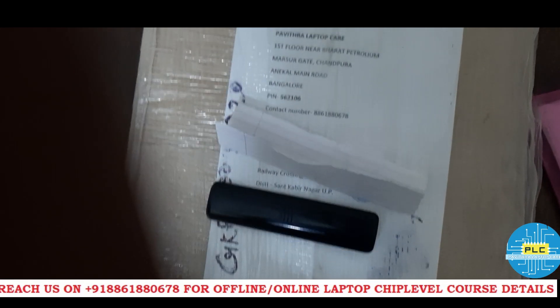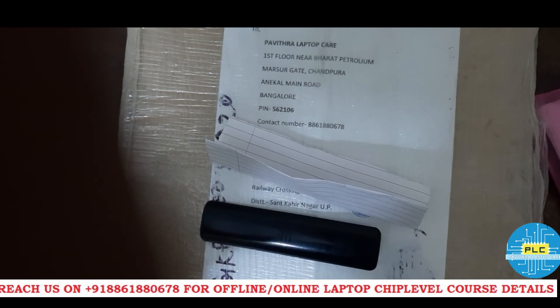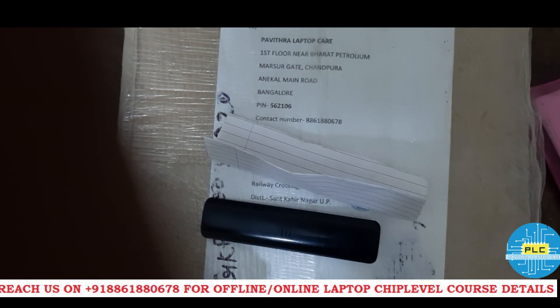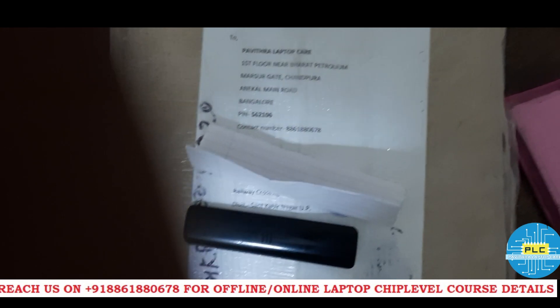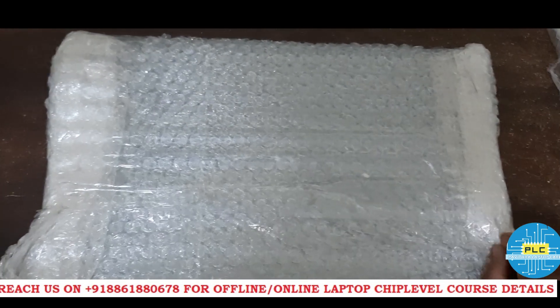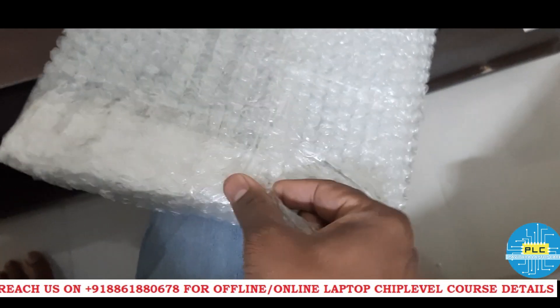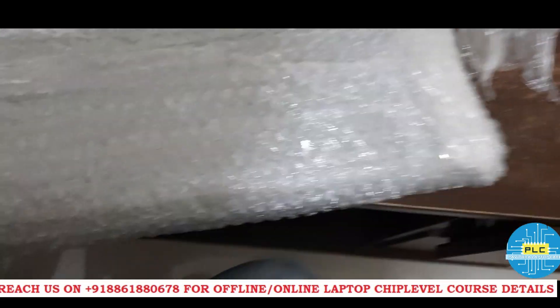The problem is dead. We will open this box and check exactly what the issue is. Our dealer says it is completely dead, but on our side we will check and try to solve the issues. Inside the box we got this cover — we will open it and check which laptop we received.